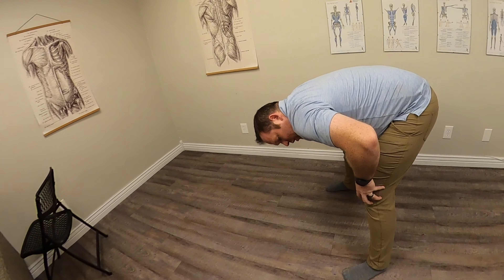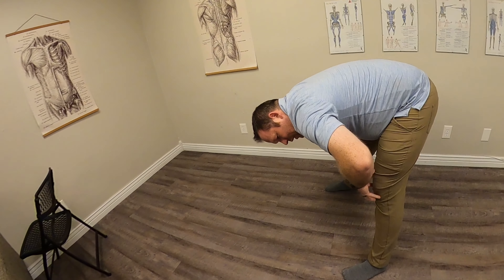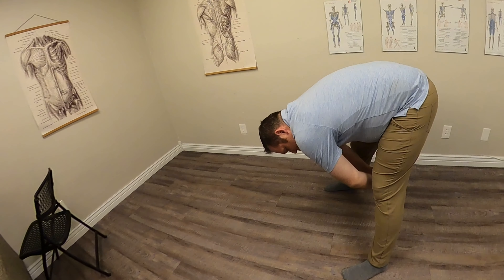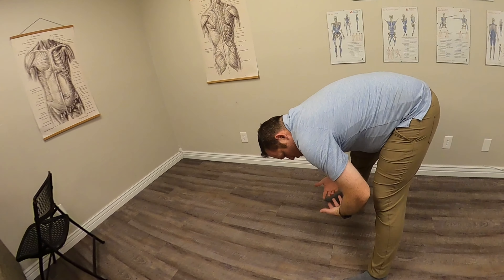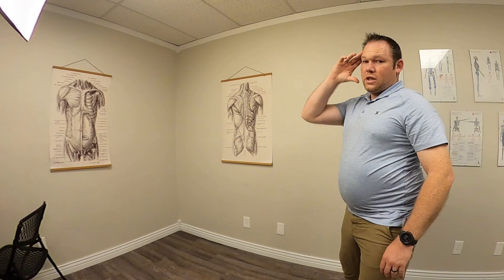Through this whole process, I don't want your knees locked straight. Keep what I call a micro bend — just a slight bend in the knees as you're doing each of these. When you're done, slowly come up because you might get a little bit of a head rush.